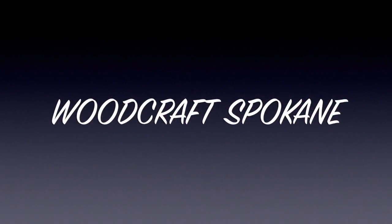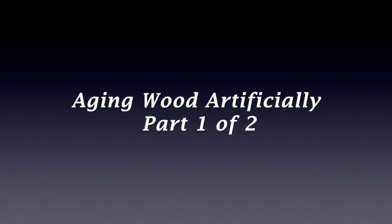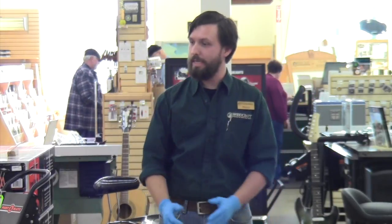Woodcraft, helping you make woodwork. We're good? Everybody's here? Excellent! Welcome to Woodcraft, our weekend woodworks demo.